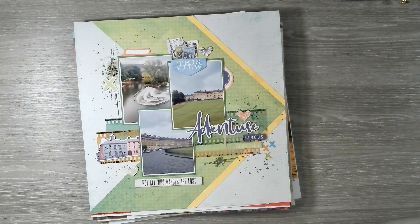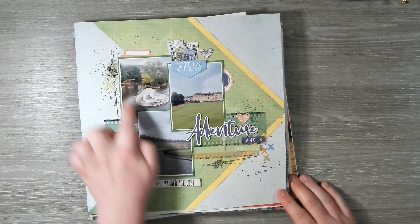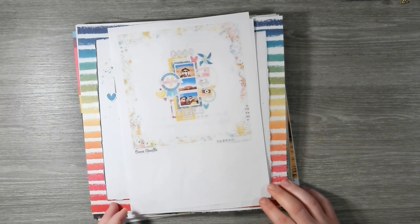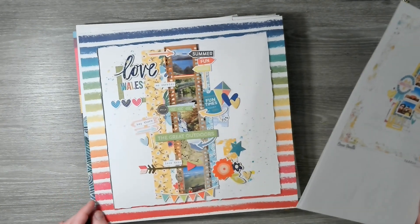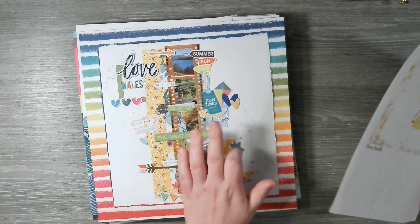Layout number three is a scraplift of Claire Hawkins for 49 and Market. The challenge was to do some doodling or cut papers into sharp angles, so obviously I went for sharp angles — three photos and lots of 49 and Market goodies. Layout four was another Coco Vanilla scraplift of Tara McLean. I took inspiration from the 'Border of Mixed Media' patterned paper. The challenge was to use arrows for archery, so we've got a few arrows going on — love it.